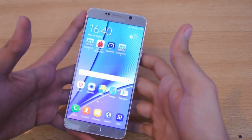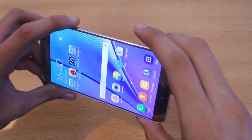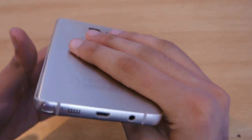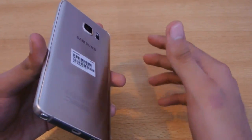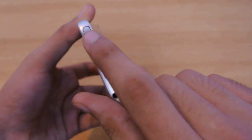Hey guys, in this video I'm going to do a quick review of the Samsung Galaxy Note 5's new S Pen, or stylus, whatever you want to call it. I did a full review where I talked about overall all the things about the phone. Now I want to talk a little bit more in detail about this S Pen.